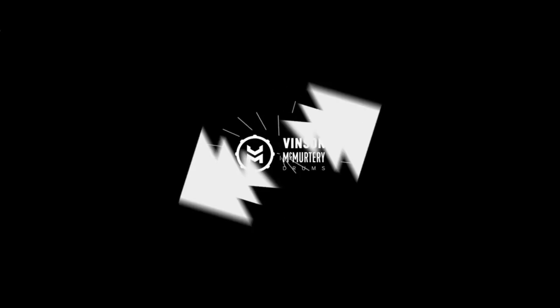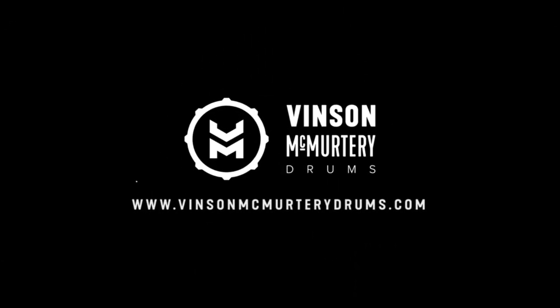What's up guys, for those of you who don't know me, my name is Vincent. I was asked to do this quick video for you guys about cymbals. I'm mainly here to talk to you guys about using the equipment in the best way and getting the most out of what you have.